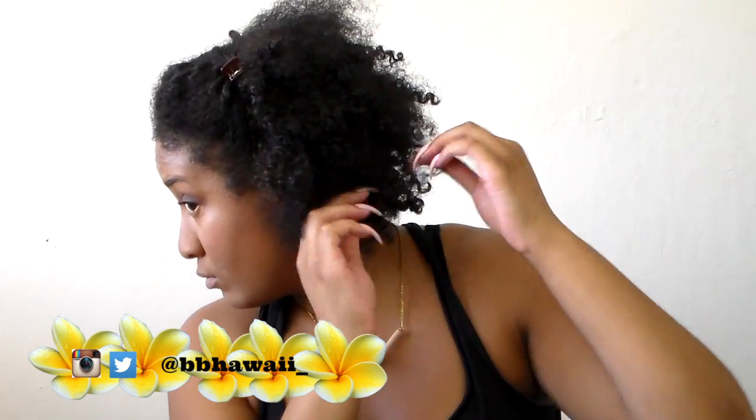I should have blow-dried it out and then taken it out, versus sleeping in it and walking around the house sweating all day, which just made it frizzy. But thank you guys so much for watching — please don't forget to rate, comment, and subscribe, and follow me on Instagram at whatif_you underscore. See you guys soon!